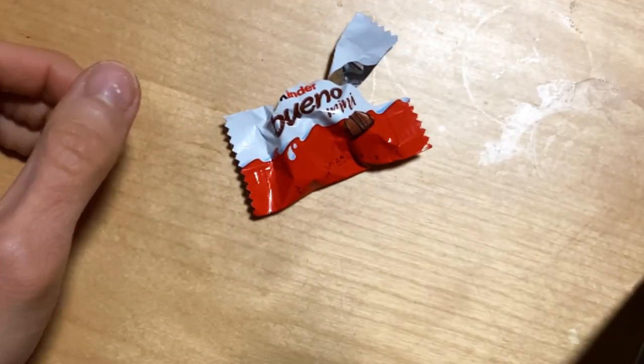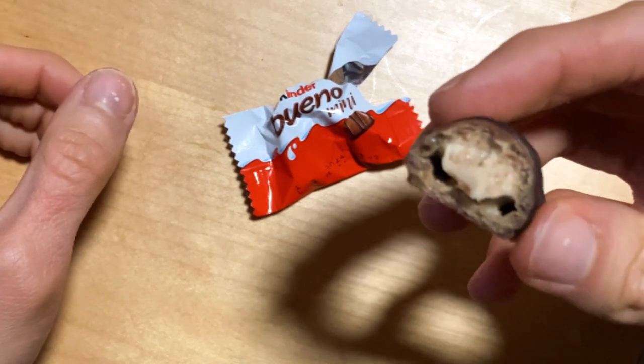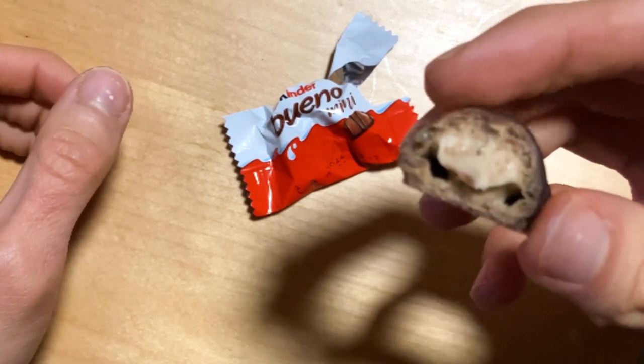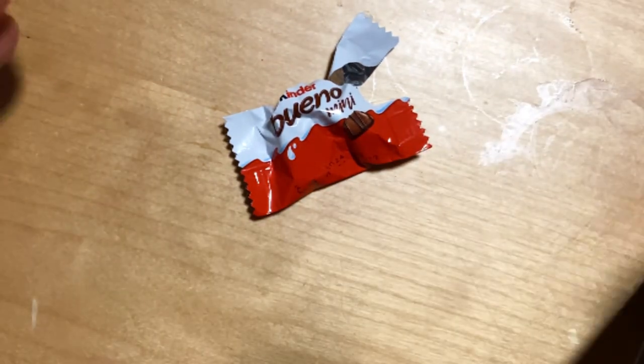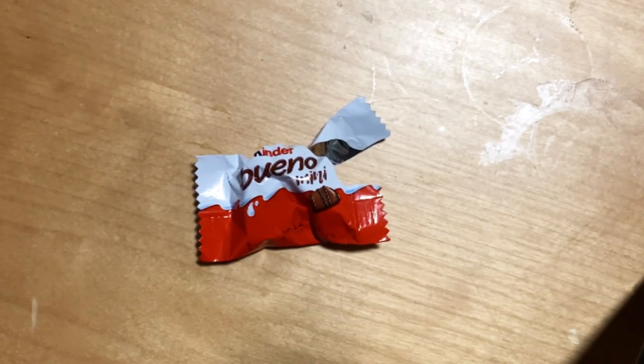As you can see, there's that hazelnut filling, which is awesome, as Kinder has been known for. Crispy and creamy — you cannot go wrong. Definitely worth checking out if you somehow haven't.